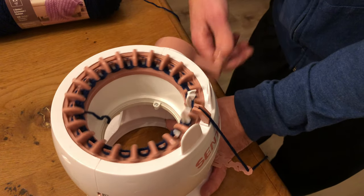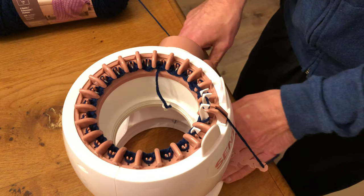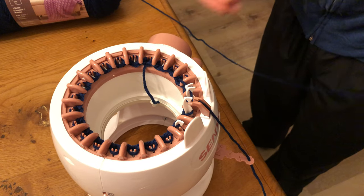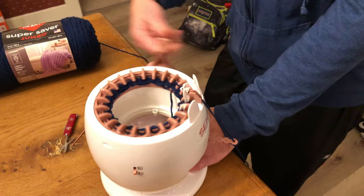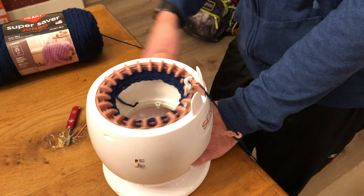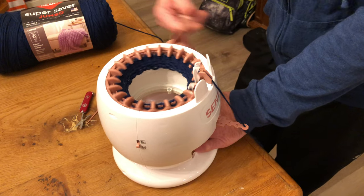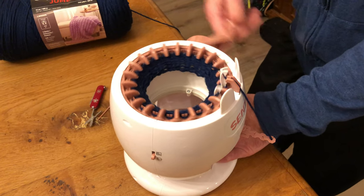Now I'm literally just spinning the handle, and as you can see as it's going around, it's knitting. Once the yarn gets a little tighter I just pull a bunch of it out and let it go to the floor, because it does need to stay loose. You keep on spinning around in circles and you can go as fast as you want, as long as you watch and make sure that as you're going around it's getting on all these little loops here. Every once in a while it'll skip one.